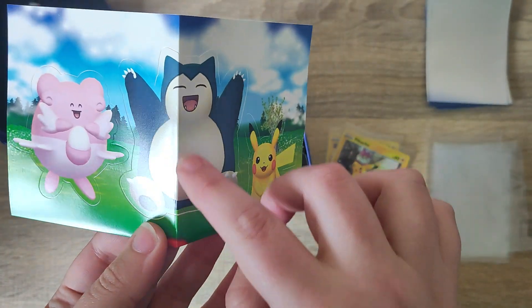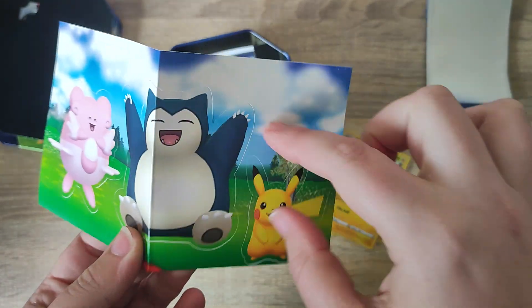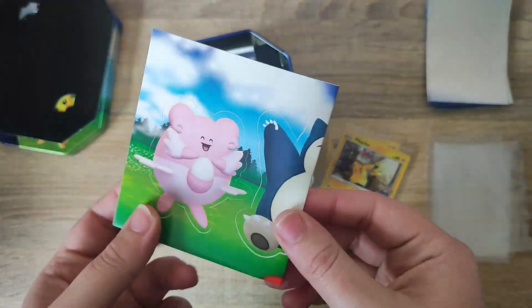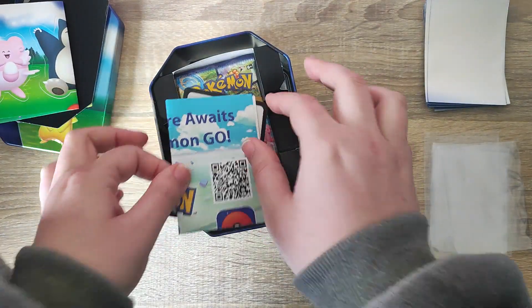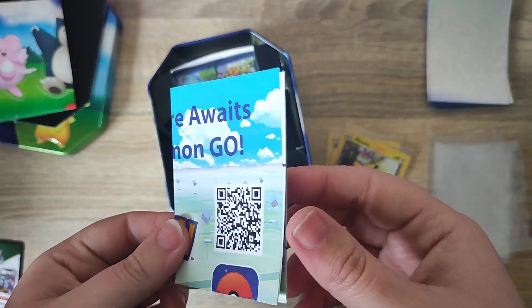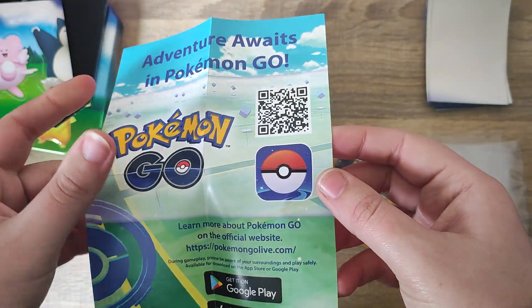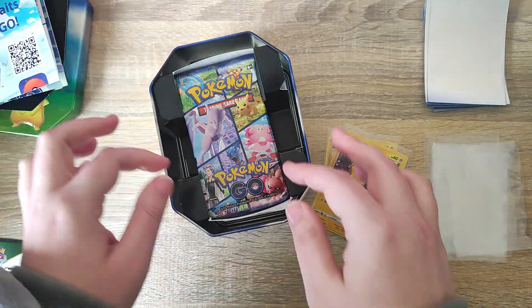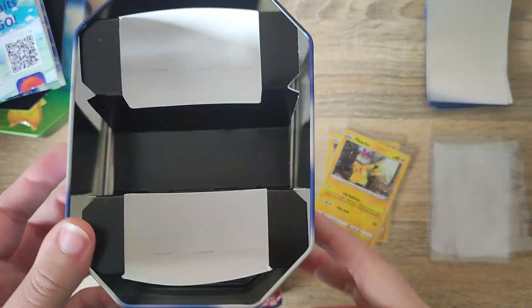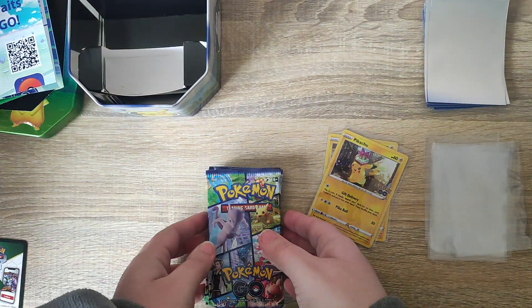Unfortunately the stickers do get folded over the Snorlax, which is a little unfortunate. If they had made them maybe a little bit smaller and fit them on one side or found a different way to print those, it would have been pretty nice. We also get our code cards for the promo and the advertisement for the Pokémon GO game — cool if that's something you like to play. I did play it when it first came out but stopped after a while. You can also remove the inserts from the tin and use it for storage.